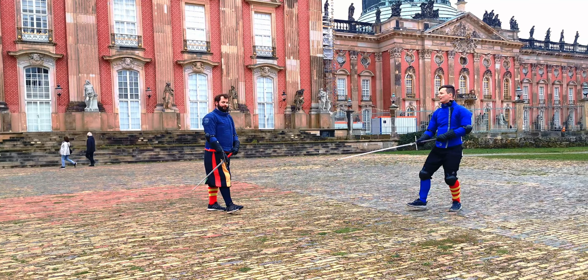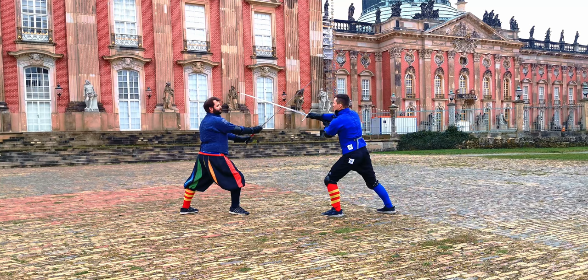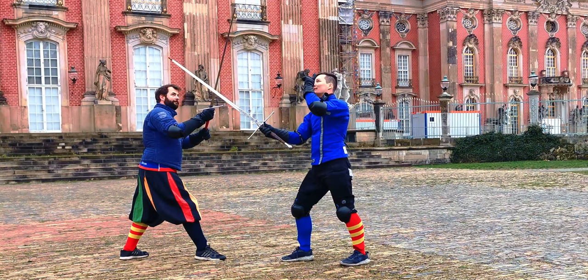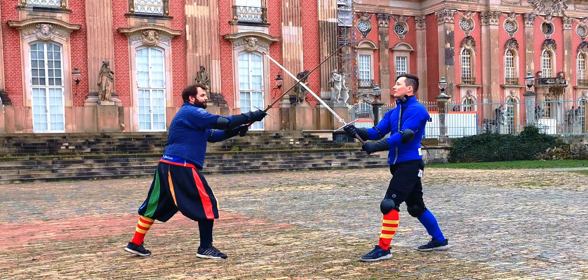Okay, so now let's look at it with a partner. So like I said, we want our opponent in Porta di Ferro Alta, so in a point-forward guard. From there we go in with the punta incrosata. There comes a vertical parrying motion, because if not then this point could deem quite a danger for myself.